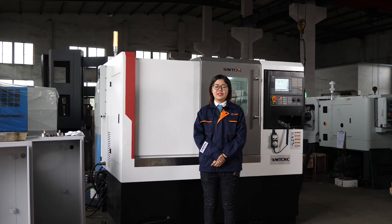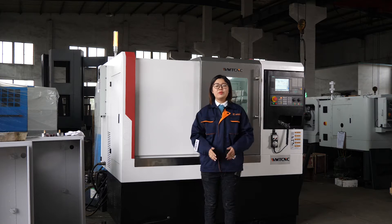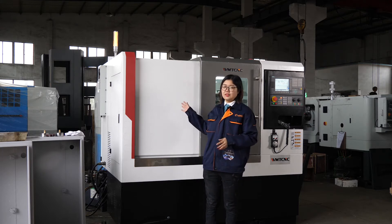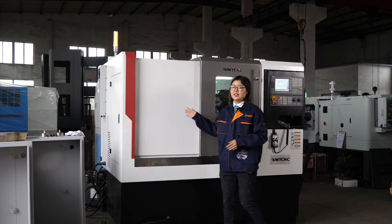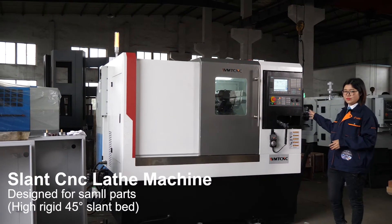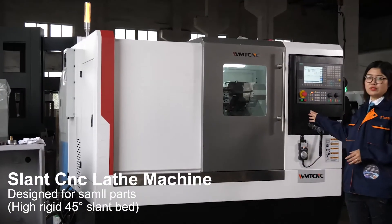Hello everybody, I am Sunny from WMT CNC. We produce CNC machines and conventional machines. Today we will show you our small CNC lathe machine. It is a slant CNC lathe machine, especially designed for small parts.